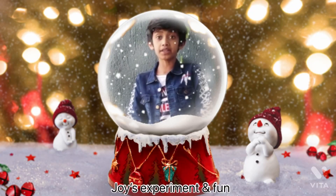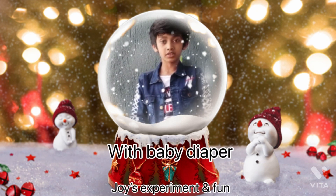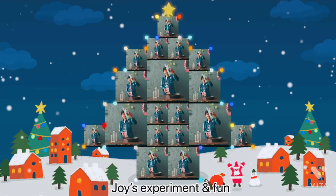Hello guys, welcome back to my channel. Today we will make snow web baby diaper. Come on, let's do it.